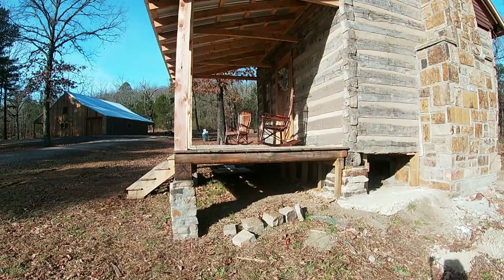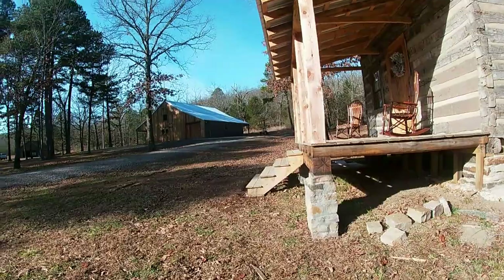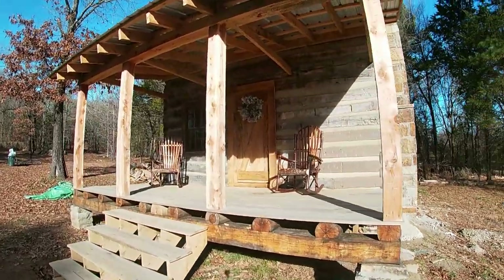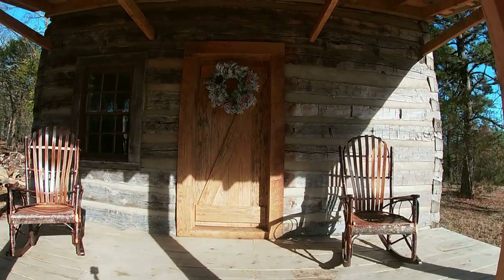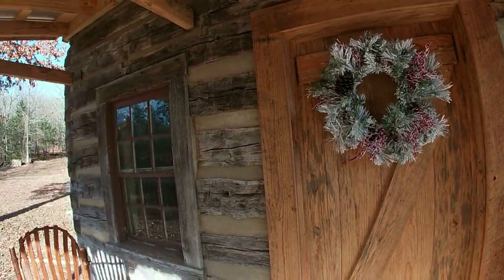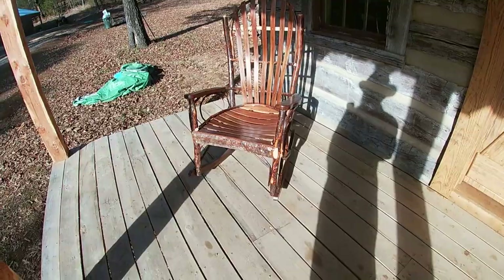Got some real pretty chairs up on the porch there and a wreath on the door. I'll walk around here to show you the wreath — it's real pretty. Pretty wreath. Chairs are gorgeous. I love those chairs.